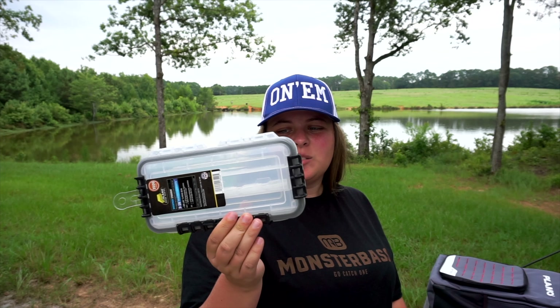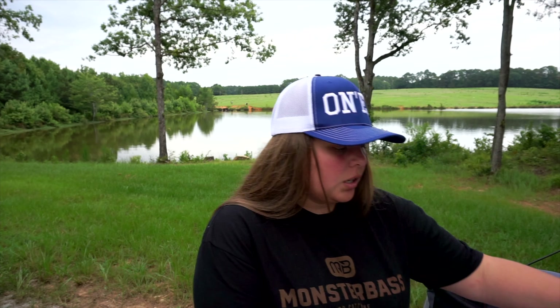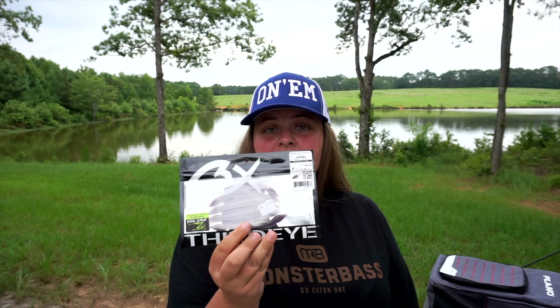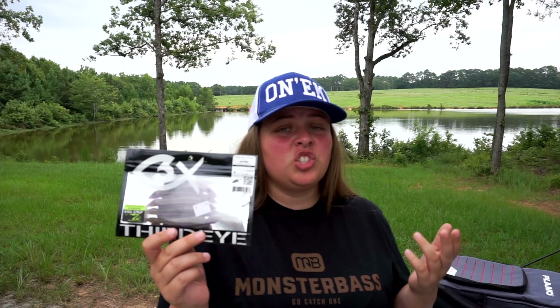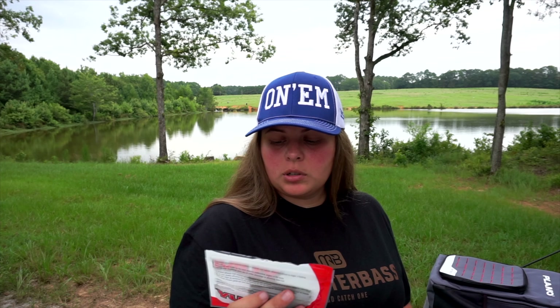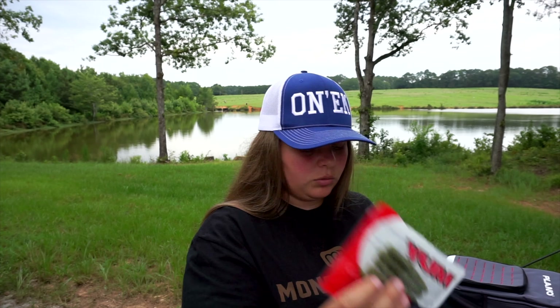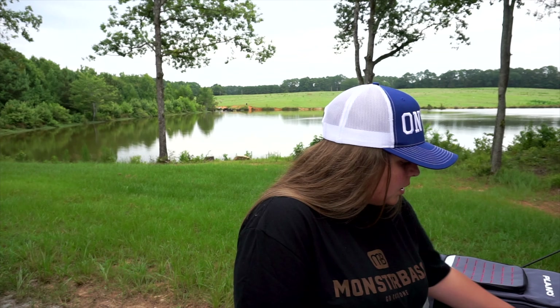Got a 3500 Plano for weights or a technique-specific box — haven't decided yet, but it's Plano so you know it's good. Next up we got ned rig stuff — this is TRD crawl from Third Eye Fishing. I love these on a drop shot, this is a ned worm but it works so much better on a drop shot in my opinion. Peanut butter and jelly — catch gigantic bass. Then we got some YUM ned dingers in soft watermelon blue flake.